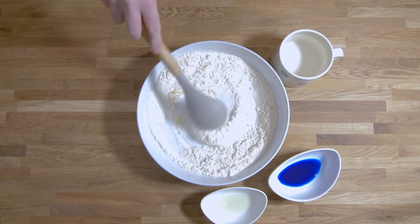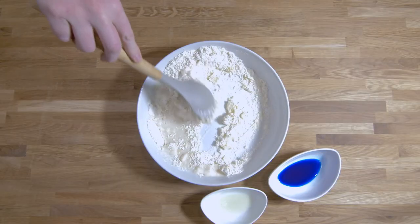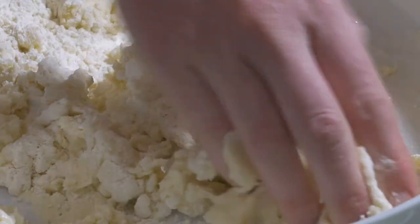Now it's time to gradually add the cup of recently boiled hot water, stirring as you go. Once it's cool enough, you can knead the dough into a firm consistency, adding more water or flour if needed.